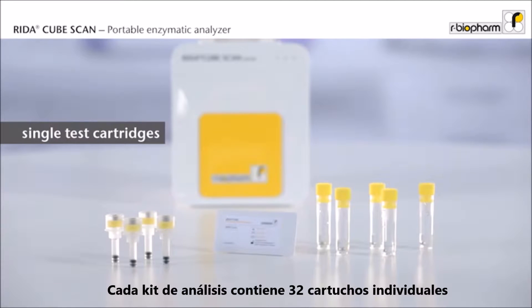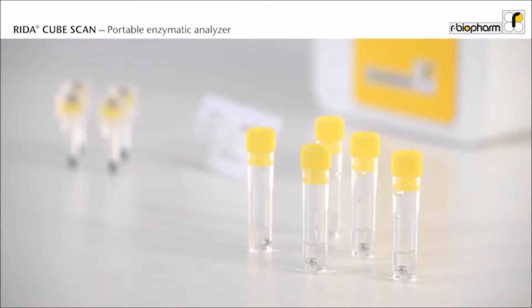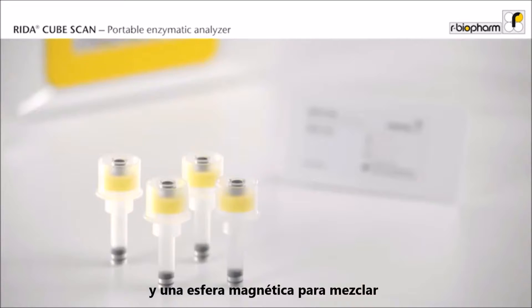The test kits contain 32 single test cartridges with ready-to-use reagents. Each tube contains buffer and a magnetic ball for mixing, and each cap contains the enzyme reagent for the specific reaction.